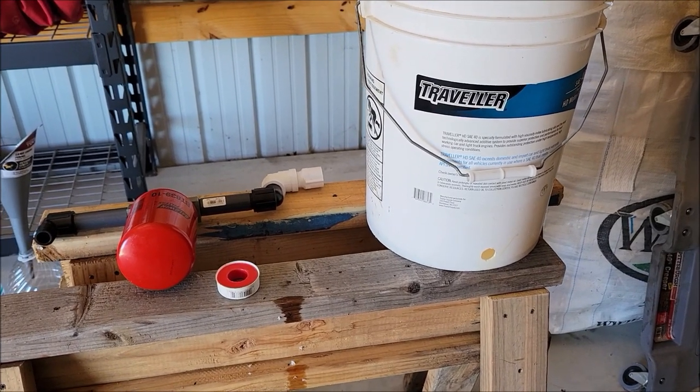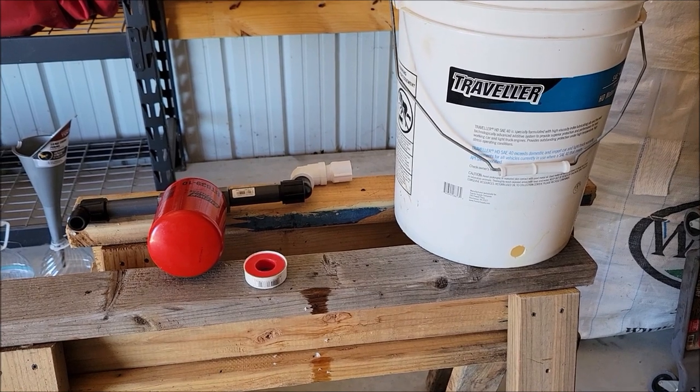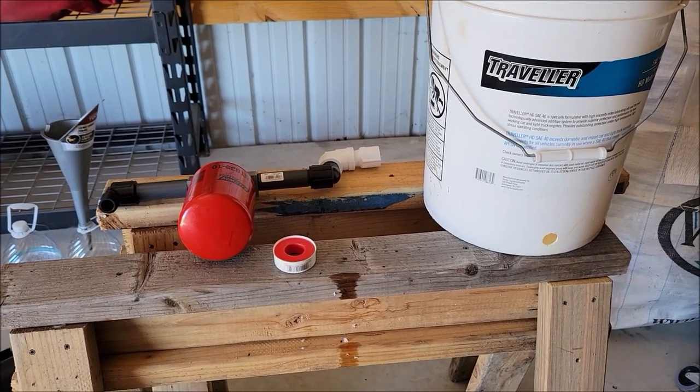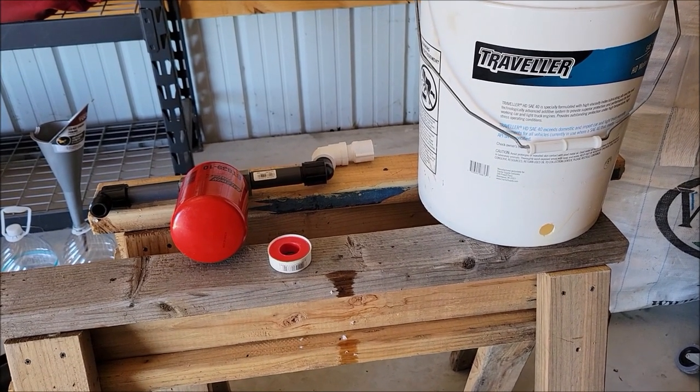So this is what I'm doing today. We use a lot of oil with all the equipment we have around the farm, and I definitely dispose of it properly, but lately I haven't been getting rid of it because I find miscellaneous uses for it that are good ways to reuse oil.